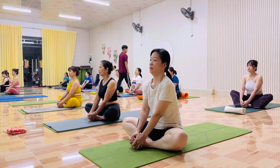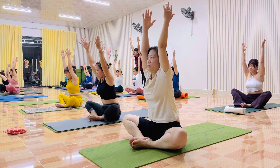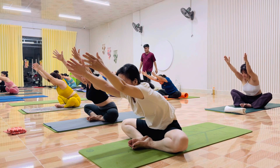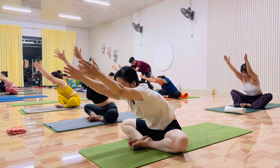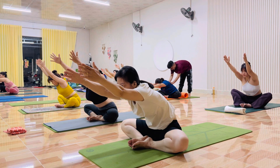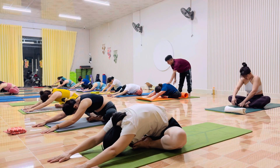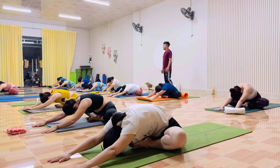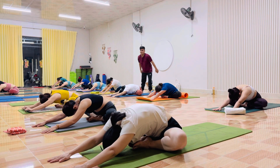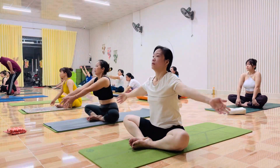Now try slowly. Bow. Hai tay. Lâng. Good. Hands up. Thở ra. Switch your high side. Thân. And hold. More. Hai. Ba. Bốn. Năm. And hold.